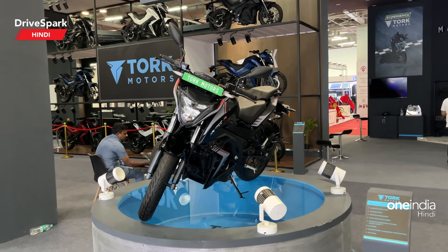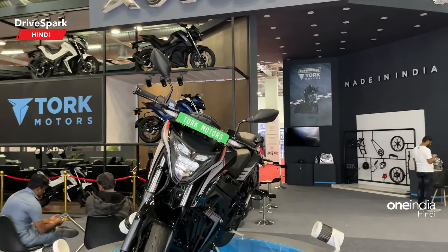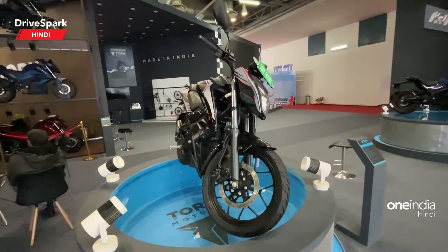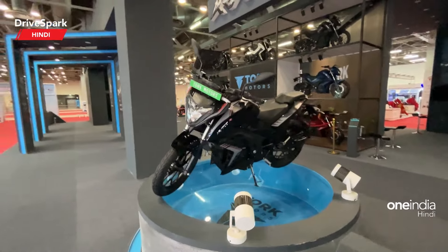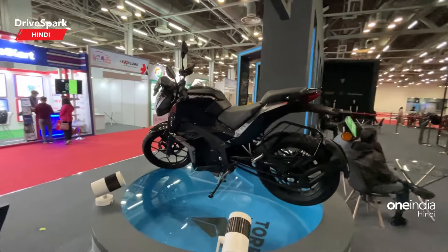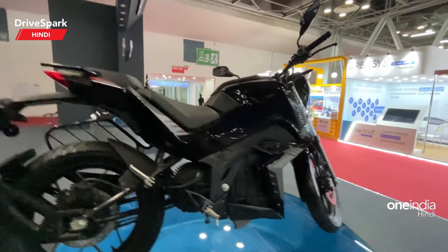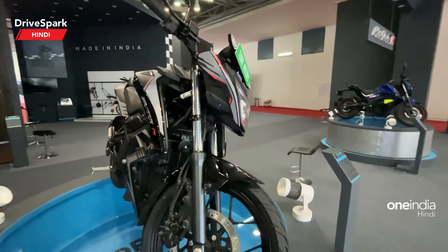Hello everyone, I am Pramit and now we will check out the Kratos S. This is how the motorcycle looks like — a quick walk around so that you can see that this is a pretty interesting electric street motorcycle, and let's start with the front end.